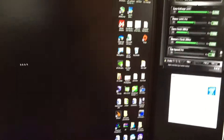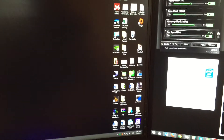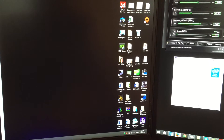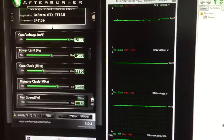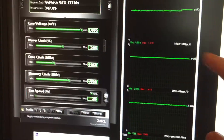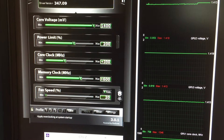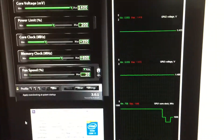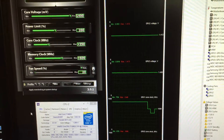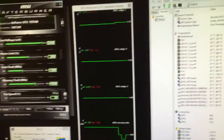First of all, I'm gonna start Battlefield for better results. Let's just join one of the servers. Here's the Afterburner — my core voltage is set to 1.4, the power limit is 200, core clock plus 350, and memory clock plus 600. Also, all Titans have a custom BIOS — you'll be able to find everything on the Overclock.net website.